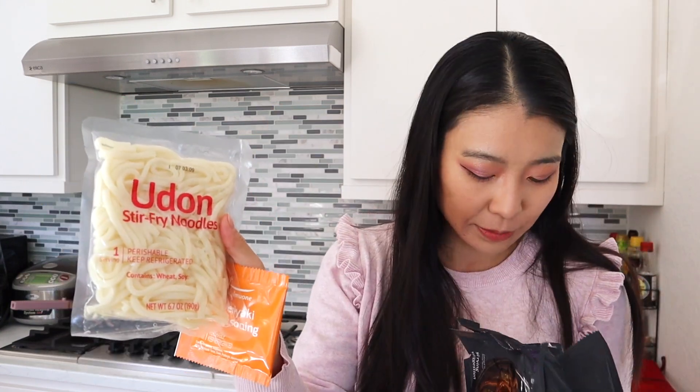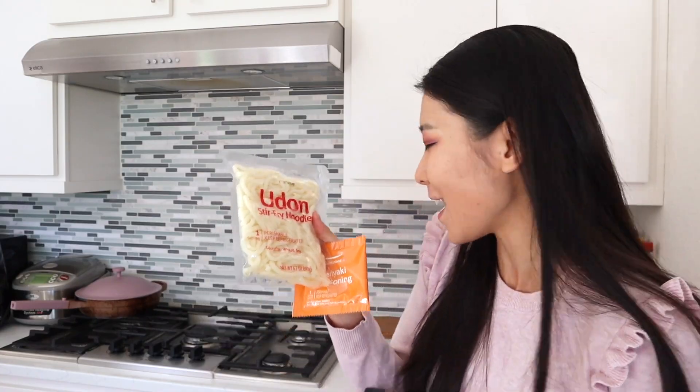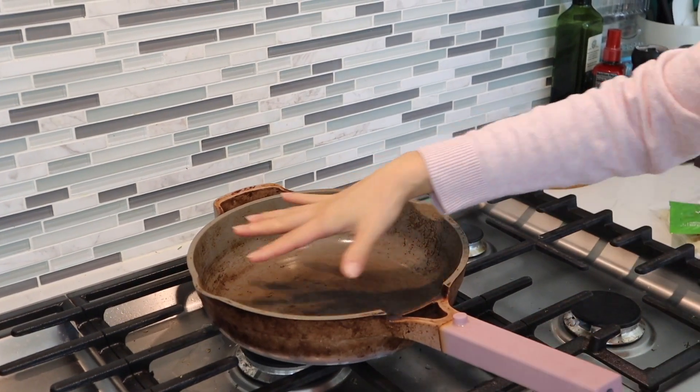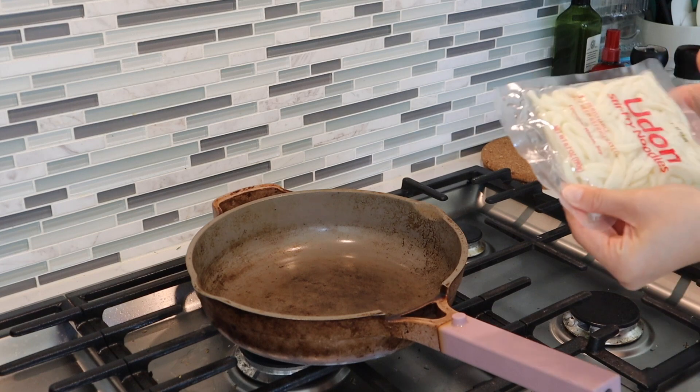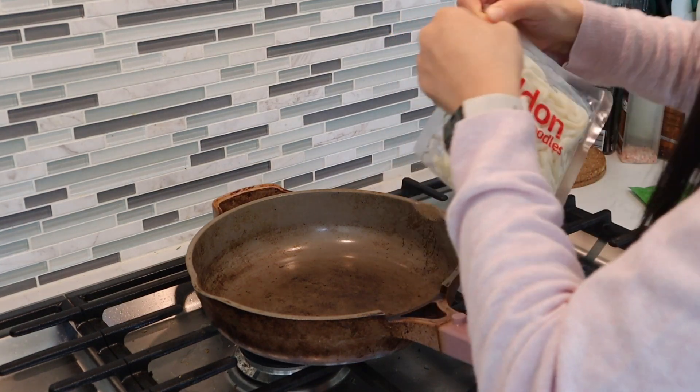Okay, so this is the udon noodle pack, and this is the vegetable toppings — I don't think there are a lot of vegetables, probably just dry vegetables — and then there is the teriyaki seasoning. The udon noodles actually look pretty promising; they're real udon noodles. A lot of times when I've bought frozen teriyaki udon from Costco they're not real udon noodles, they're just regular lo mein noodles, and there's a huge difference.